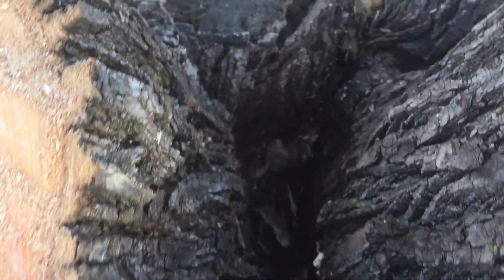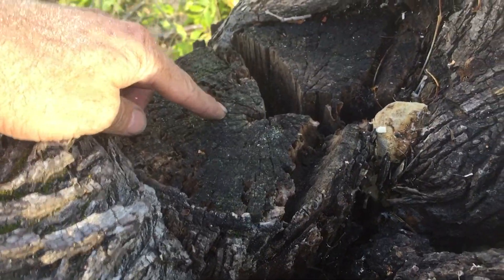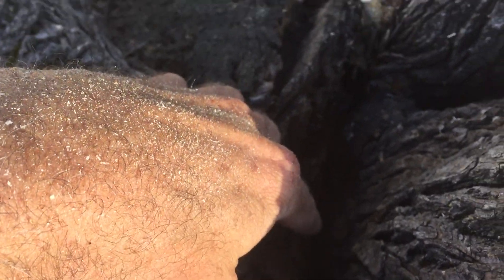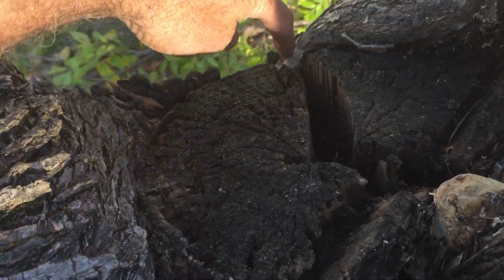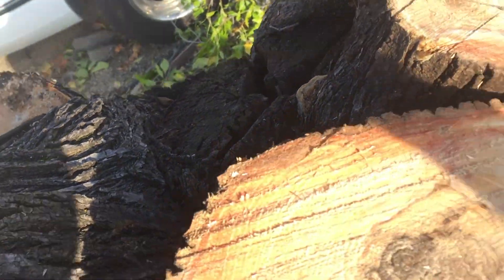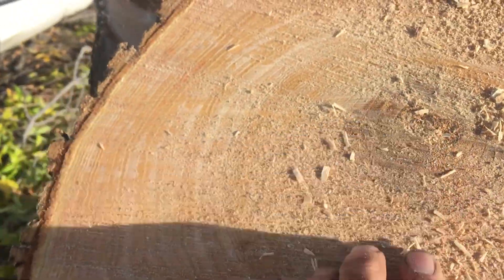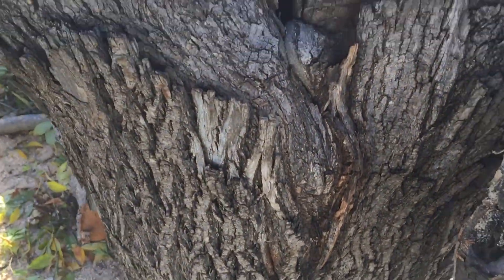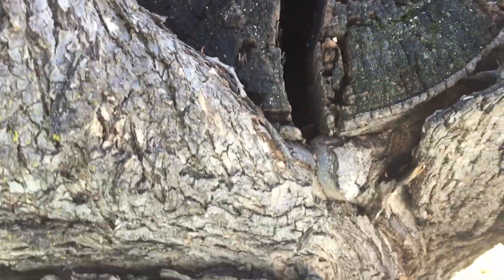I wanted to talk a little bit about why we're removing this. A long time ago somebody cut off this section here, and I put a probe down in there that went in about 20 inches. There's some fungus growing here, this crack extends all the way up and over, and we made the discovery of some decay in the heartwood of two pieces here.